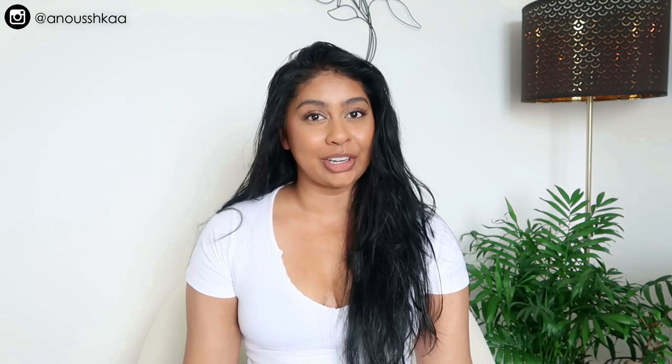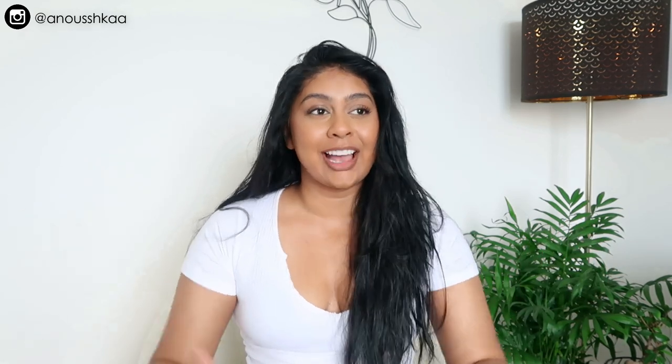Hey guys, welcome back to a new video. If you're new here, my name is Anushka. As requested, I'm going to show you guys how I style my hair with the Dyson Airwrap. I got the latest one in the long barrel and I'm just gonna show you guys how I use it. I am literally in love.